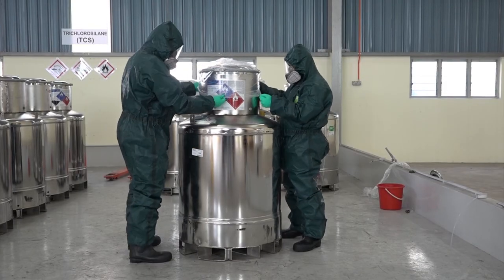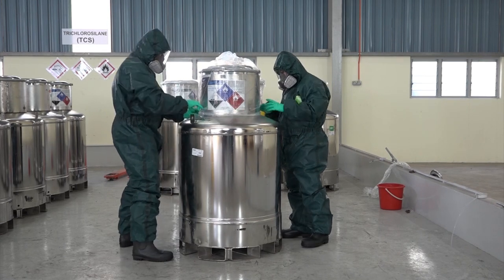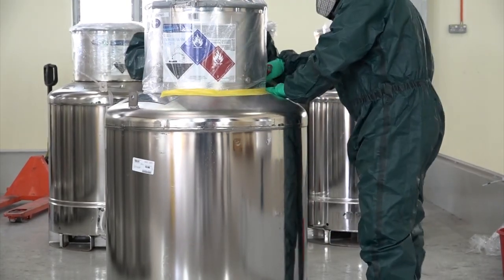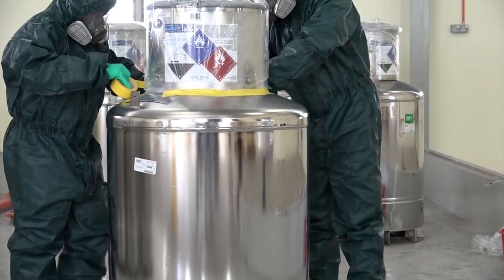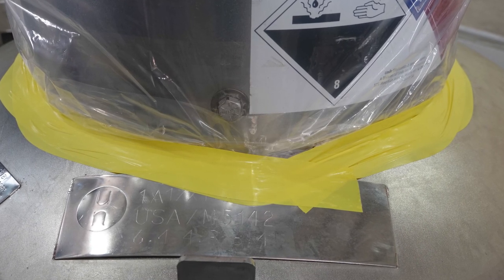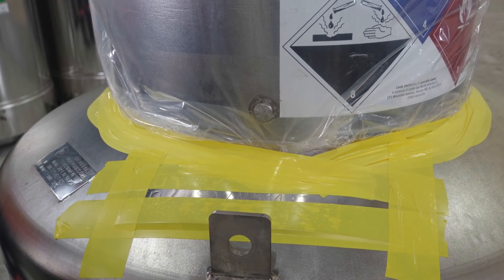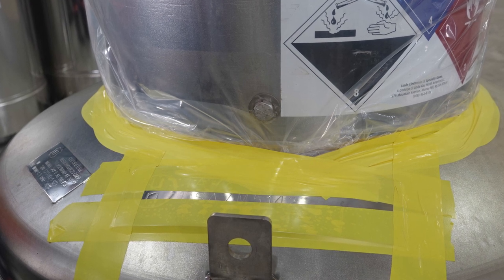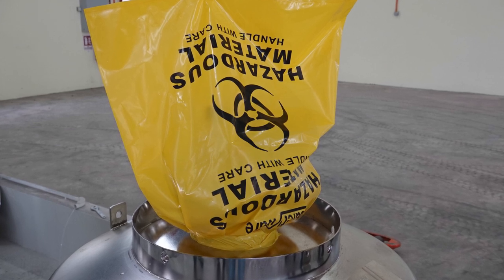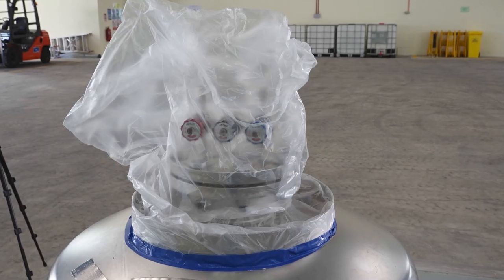In case that the valve leaks, personnel wearing Level B suit should cover the head of the drum with a proper size plastic bag, then tightly sealed by PVC tape. Care must be taken to the area where the UN plate attaches on. Seals at four sides of the plate should be done to prevent gas leaking from the gap between the plate and the drum shoulder. If the available plastic bags at site are not large enough, then consider an alternative position for sealing, such as around the flange or around the drum neck.